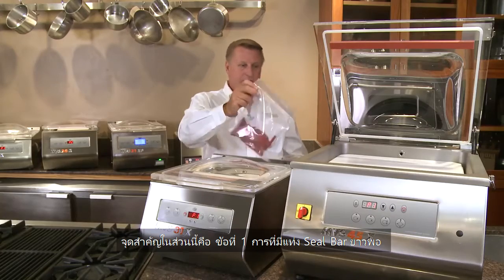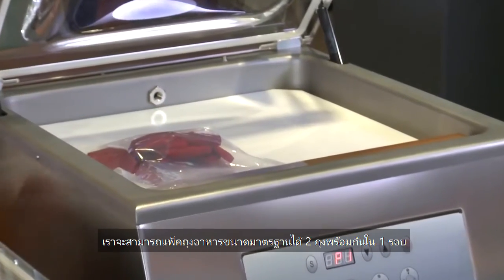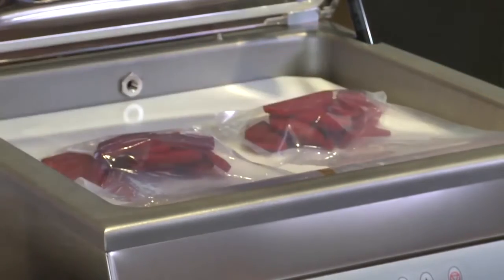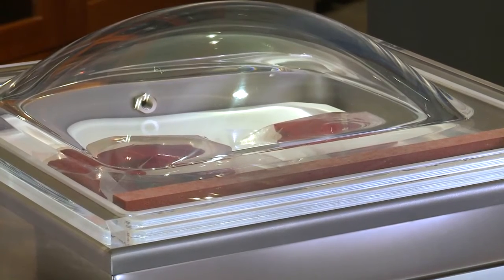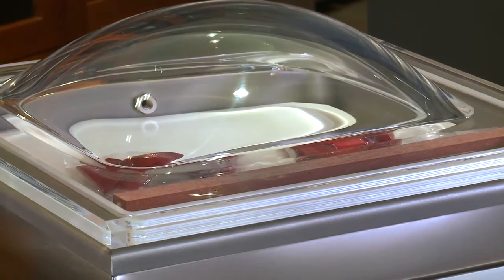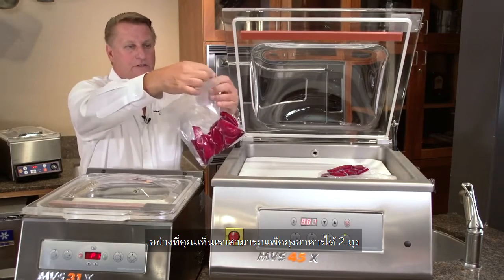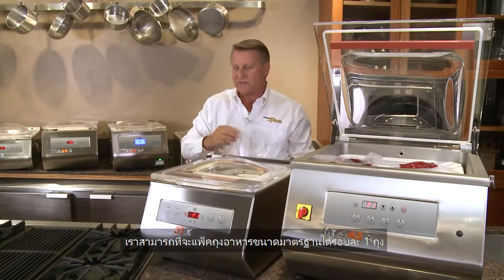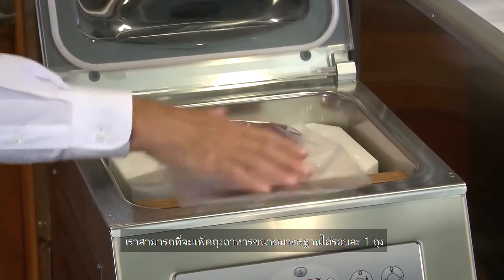What's important is two things. By having a seal bar that's 17 and three quarters inches, I can comfortably do two eight-inch bags in one cycle. As you can see, we have two bags in one cycle. With the 31X, because my seal bar is 12 and a half inches, we can only do one eight-inch bag per cycle.